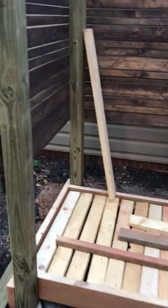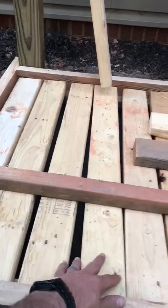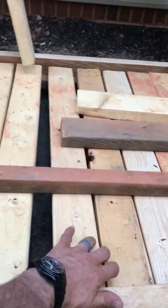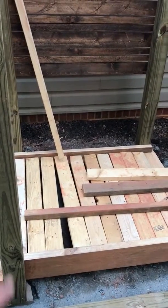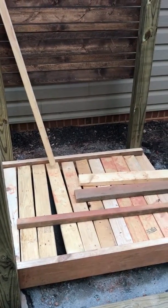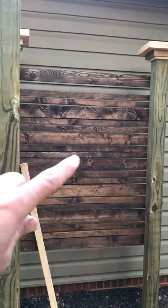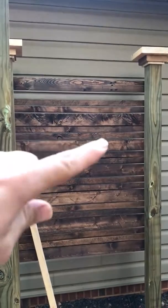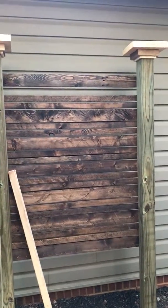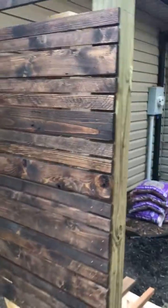None of these down here are in yet — they're just sitting there right now because I still got to stain all this wood. All this is untreated two-by-fours that I got for free, everything except the four-by-four posts. I cut the slats on the table saw from two-by-fours, cutting them down the sides to make the inch-and-a-half slats in the middle, and it turned out good.